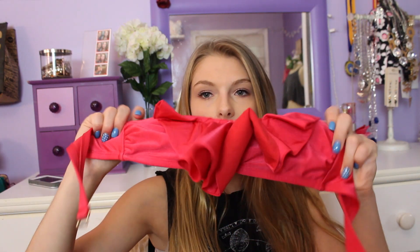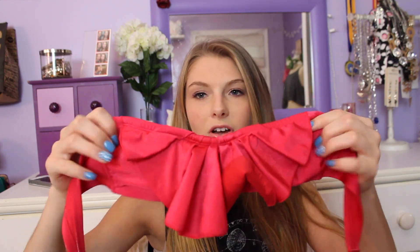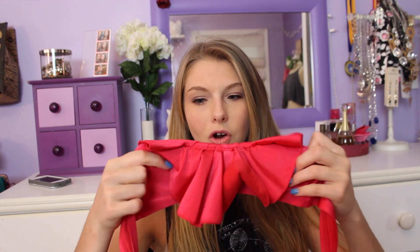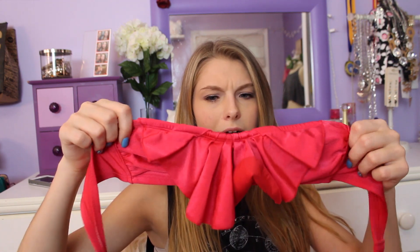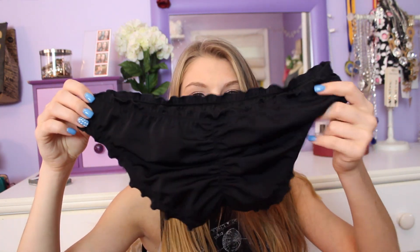Then I have this top from Target and it looks kind of like a mermaid top. This is from last year, it's a little small and especially because there's no pads in it, it makes it kind of hard to wear. I really like it though, it's really cute and it's a really nice color. When I do wear that top, I wear these bottoms with it — they're from Victoria's Secret and they're the ruched ones in the butt, just like the flower ones. These just go with everything.